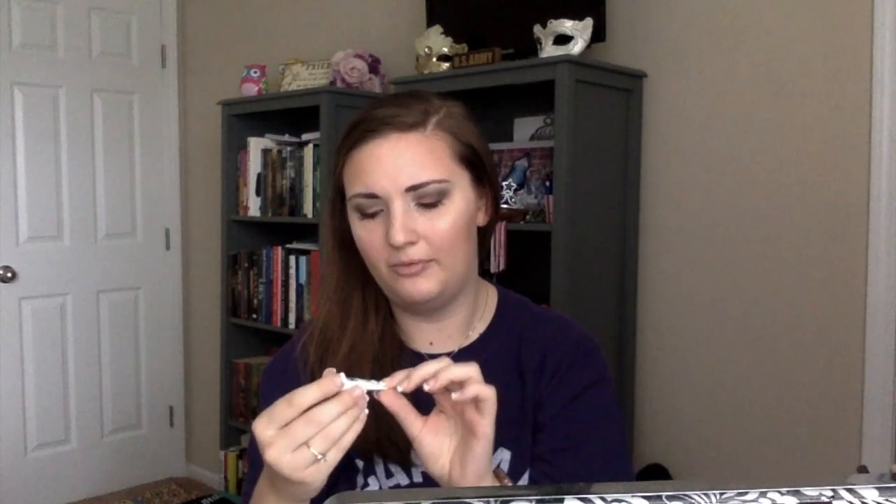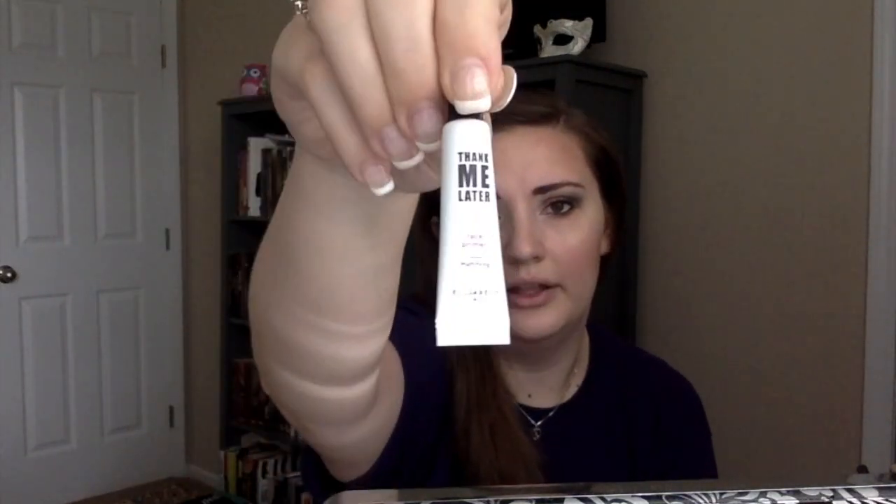The final Ipsy item is the Thank Me Later Face Primer by Elizabeth Mott — a mattifying primer in a little travel size. So that's everything in this month's Ipsy. The bag is really cute, and those are some pretty cool products. I'm pretty excited to try some of them out.